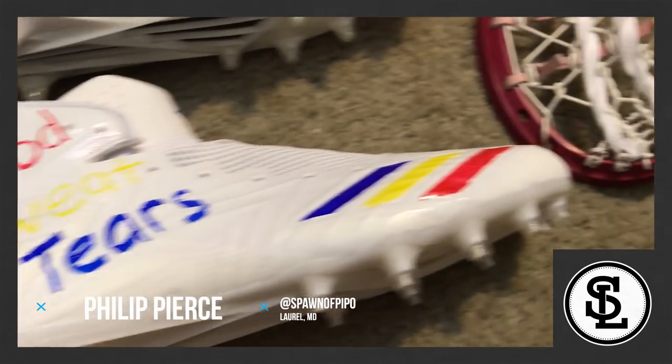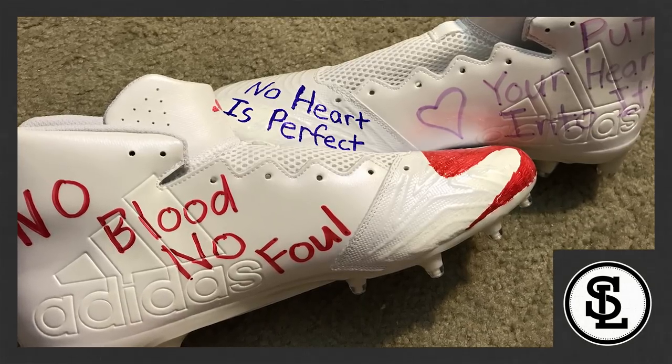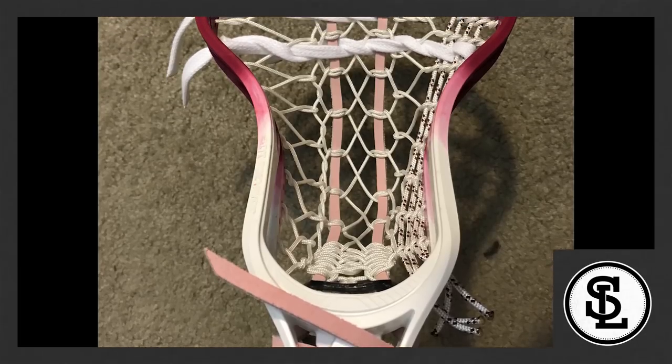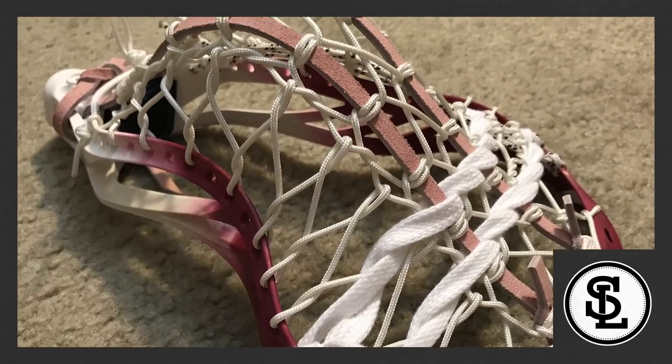Next, we have Phillip Pierce. I like Phillip's use of different colors and funny sayings like 'no blood, no foul.' I would have liked for Phillip to have added a little more color and a little more design to the cleat along with the sayings. But he rounds out for fifth place.